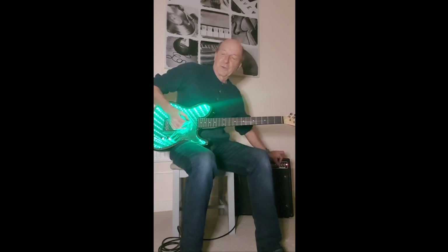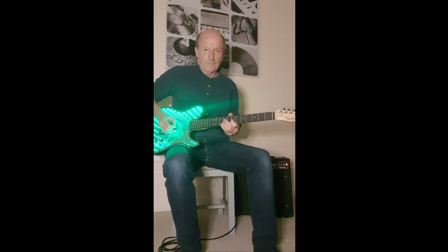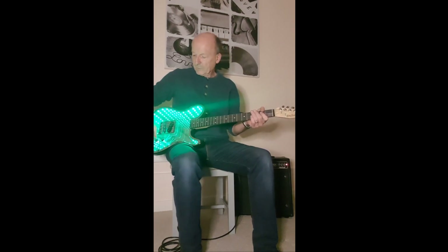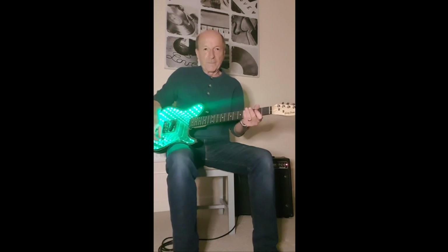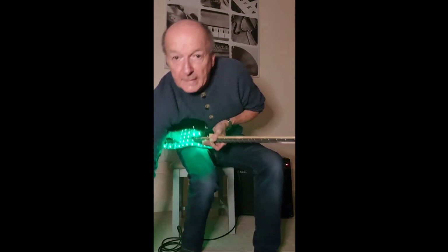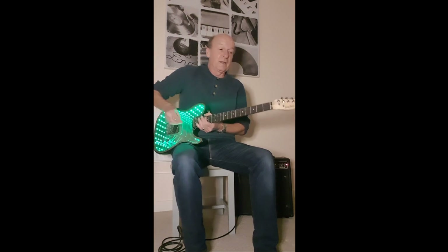Let's put it on distortion — I'll turn the amp to distortion. So yeah, there is that whistle, but if you turn the tone down a little bit and the brightness down a little bit, you can barely hear it.